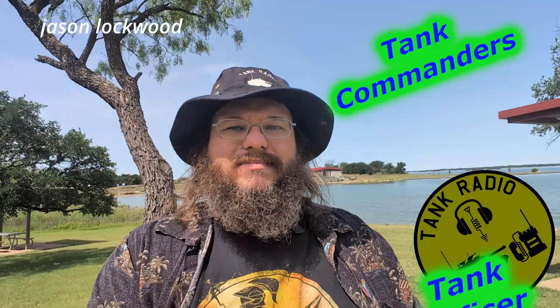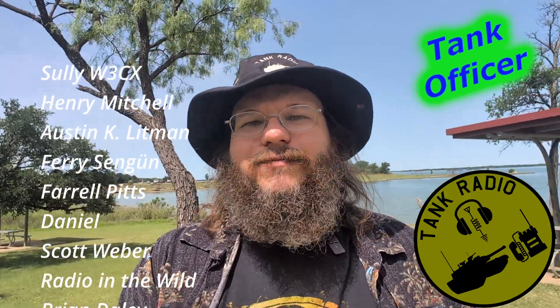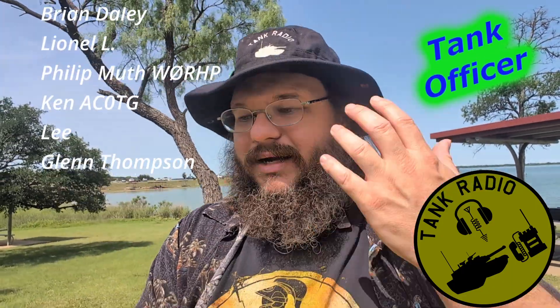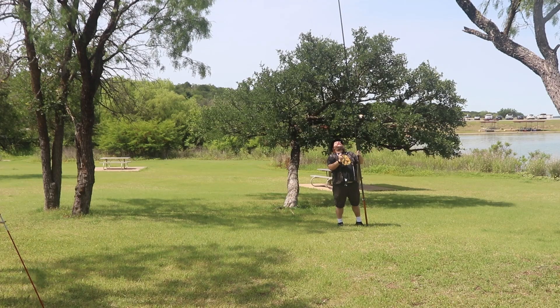This antenna is a half-wave for 20 meters, which means you can also work 10 meters. You can also purchase an extension for 40 meters, and I got both of them. As a disclaimer, they were given to me by a friend — not from Pack Antenna directly — so I'm going to give my full honest opinion on what I think about it.